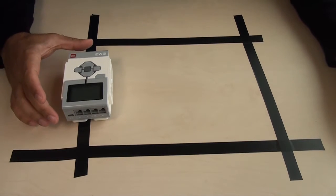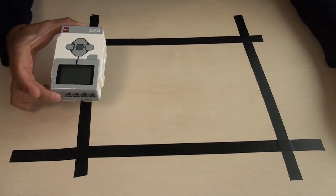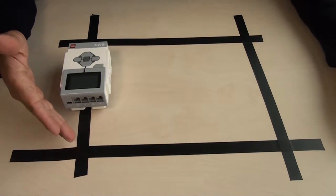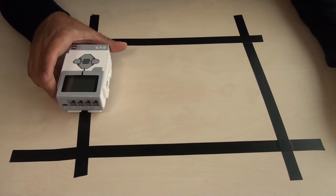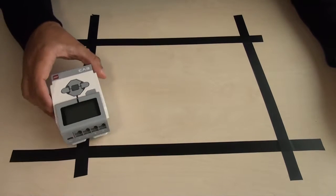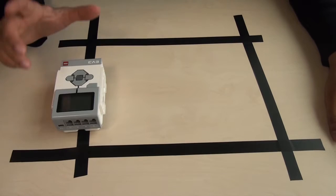What we are currently working on is a new program where we can detect crossed intersections between different black lines, and we can also turn on these lines to 90 degrees using only one light sensor.